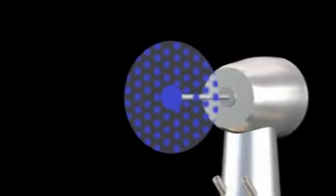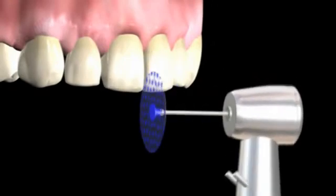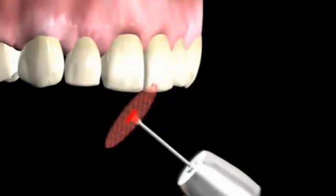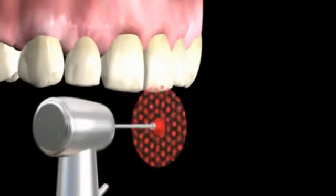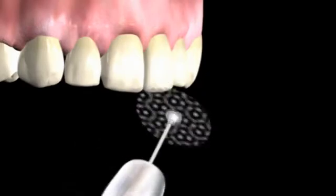Comet's Compost system polishers create a perfectly smooth surface. First, use the blue polishing disc, followed by the red one, and finally the white one. Remember to apply fluoride to the enamel to conclude treatment.